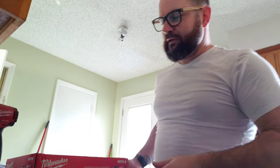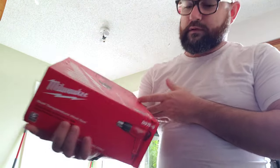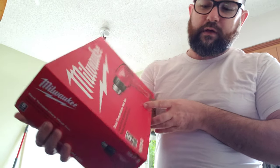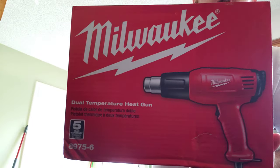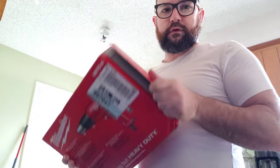Good evening everybody. I just purchased this new Milwaukee heat gun, model 8975-6. So I figured I'd do an unboxing video. It's corded. Let's get her open.